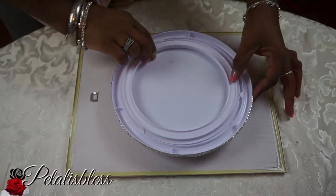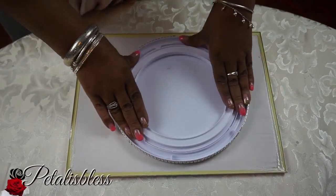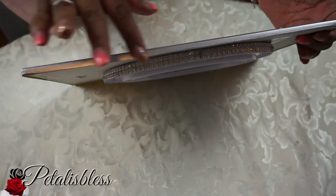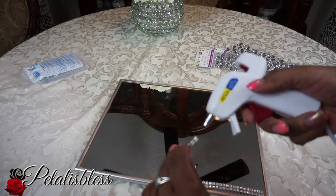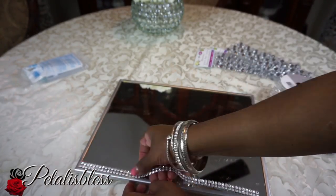Now we're gonna glue the lazy Susan to the bottom of the mirror, which I already took outside and spray painted silver. As you can see, I painted the mirror silver, and now we're just gonna bling out the top part of the mirror with our bling wrap and our gems.